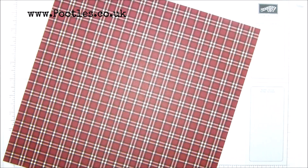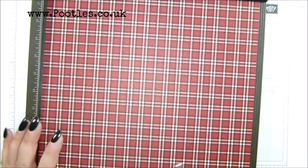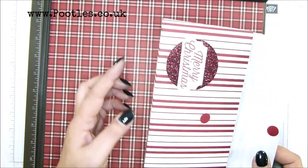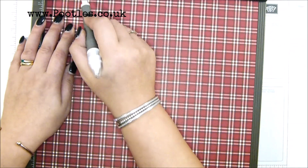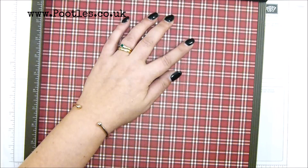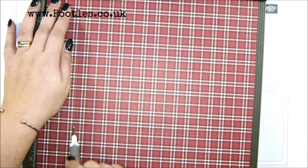So 12 by 12, 30 by 30 centimetres. My scoring tool. On the first side, you're going to score it — if you want your stripes going in that direction, turn them that way round. We're going to score at two inches, six inches, and eight inches — in metric that is five, 15, and 20. Then turn it to the side and score at two and ten, which is five and 25.